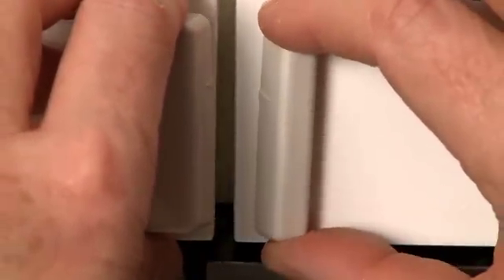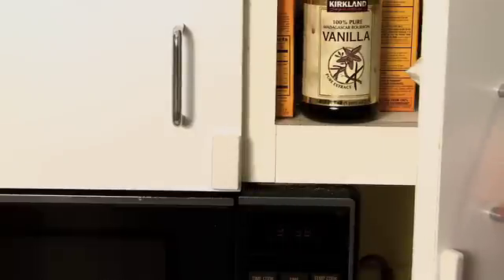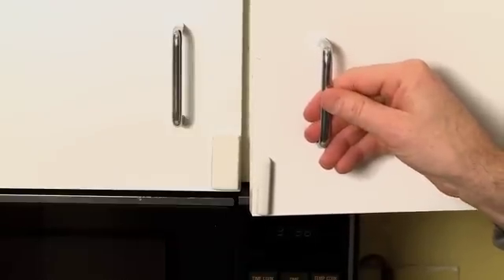Now every time this cabinet is open, the information is sent to your web dashboard. If you have a rule written around this cabinet, you can get a notification in real-time that the cabinet was opened.